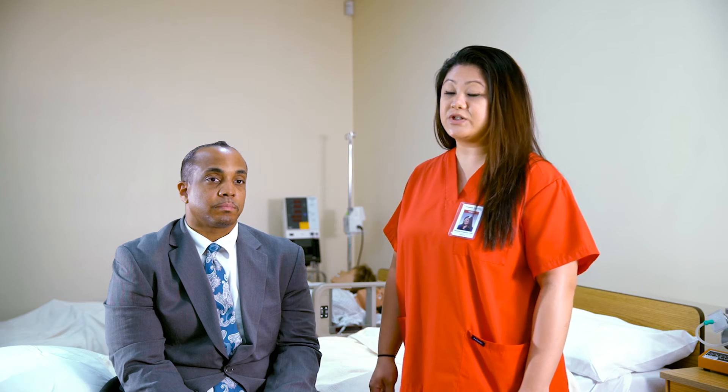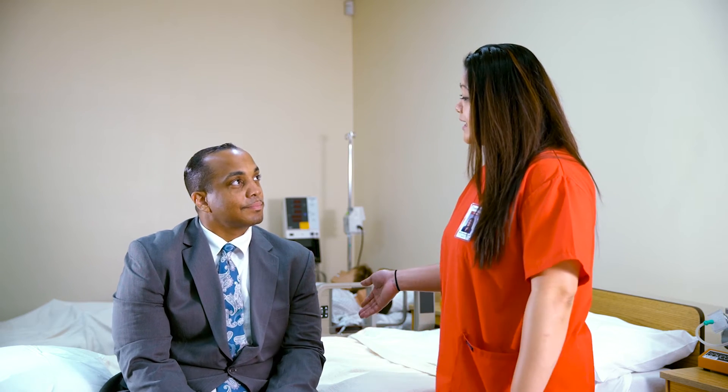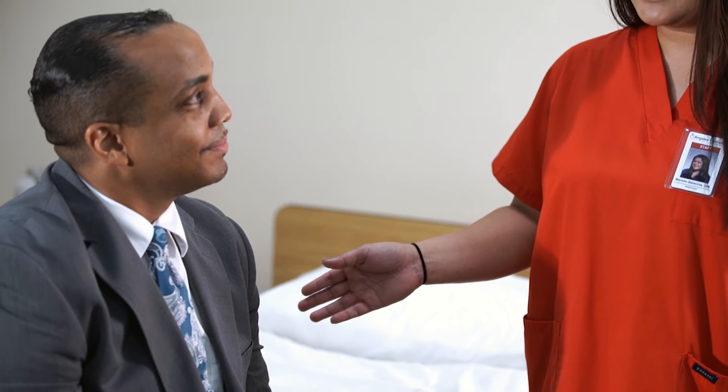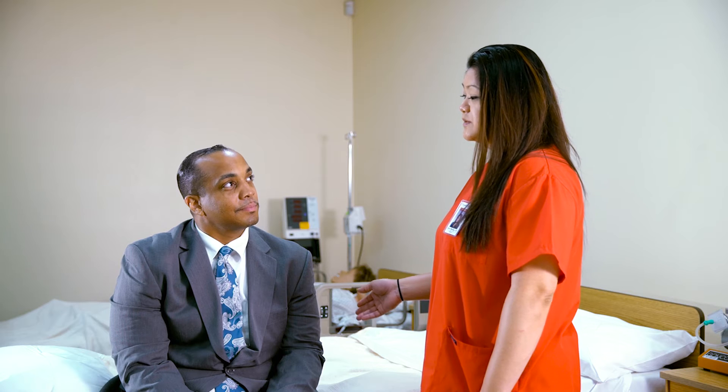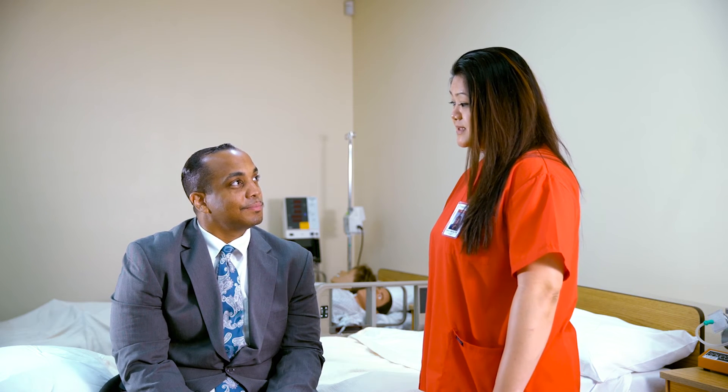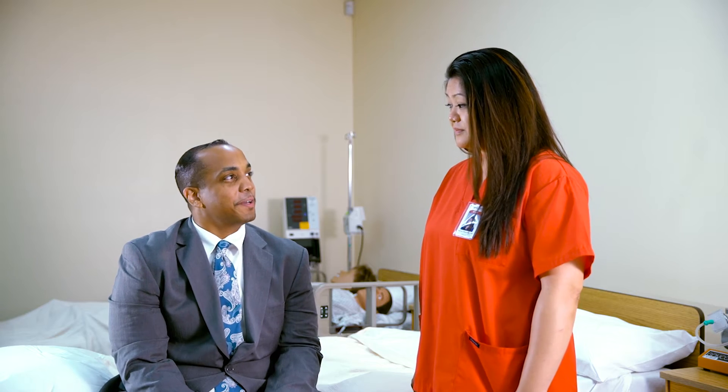Now, things to consider before taking the pulse — you would want to ask your client a few questions. Are you taking any medications that can alter your pulse rate? No. Do you have any heart complications? No. Have you exercised within the last 30 minutes? No. Have you had any caffeine within the last 30 minutes? No. And your age is? 45. Also, a change in position — lying to sitting, and sitting to standing — can alter the reading. Now let's begin.